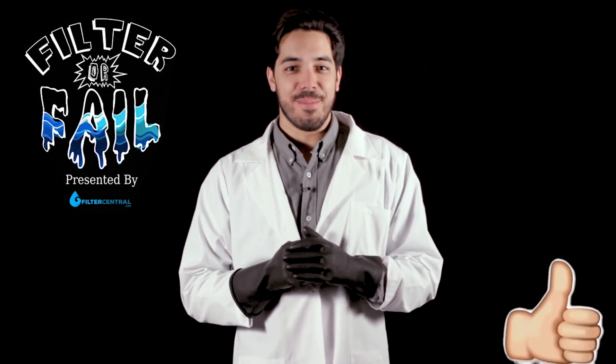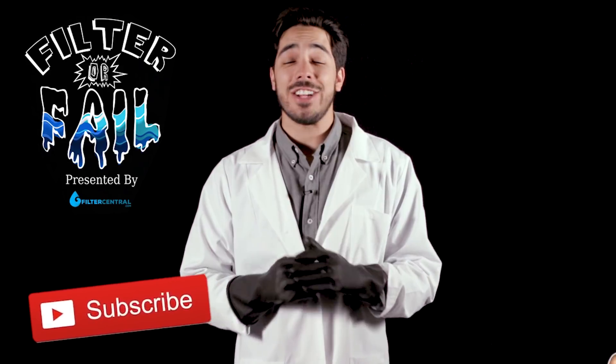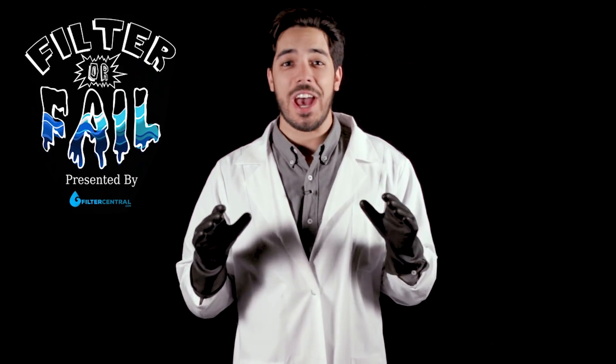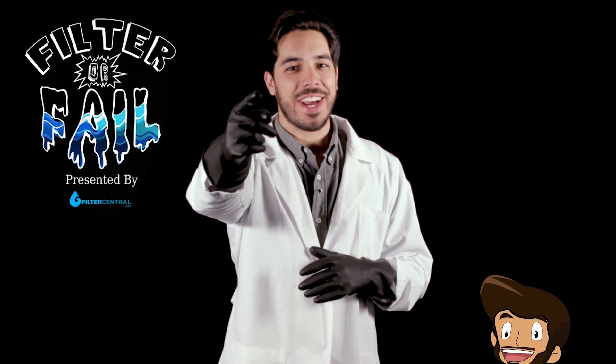Thanks for watching Filter or Fail. Make sure you guys like and subscribe so you don't miss any future episodes. Drop a comment with any ideas you have for something you'd like to see us filter. Will it filter or will it fail? Let's find out.